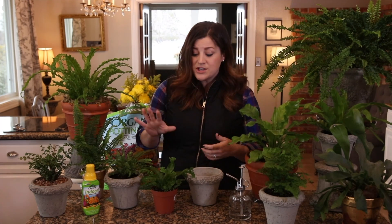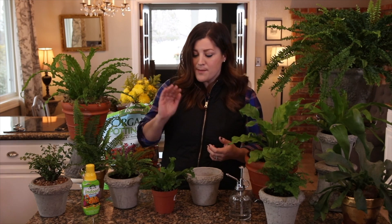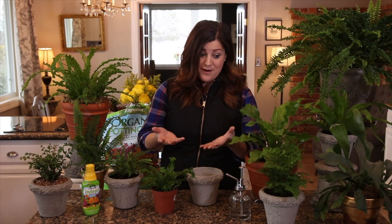Hey guys, how's it going? Today in this video I want to talk about ferns and how to take care of them as a houseplant. They're such a classic — so many beautiful varieties, different textures, different looks. But depending on the variety you choose and depending on your climate, they can tend to be a little bit more of a fussy houseplant, especially if you live in a dry climate like I do.